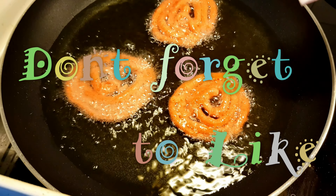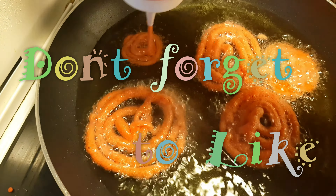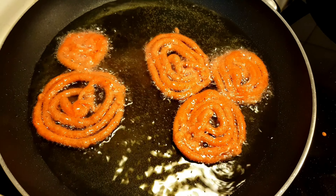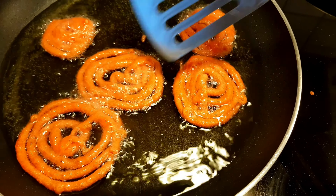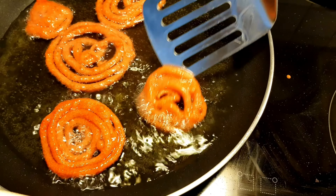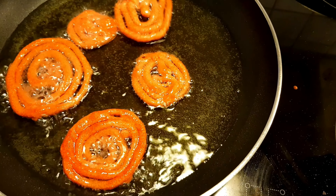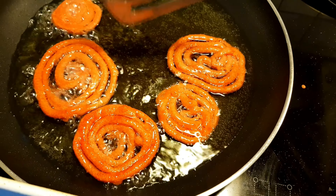Now I will pipe the jalebi batter into the hot oil. When adding the batter, you need to work quickly to shape the jalebis properly.